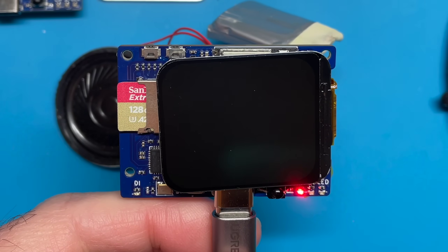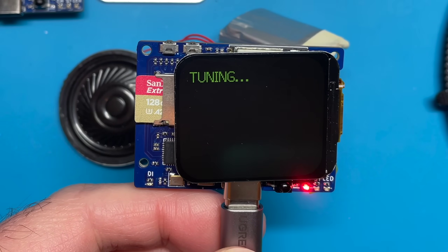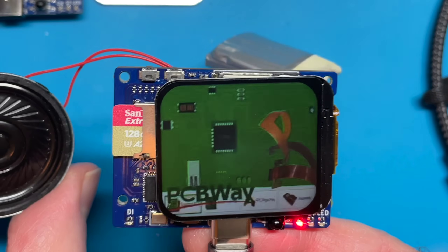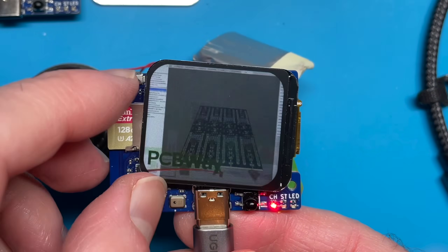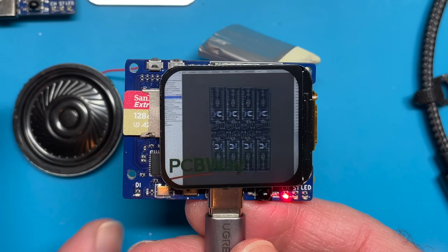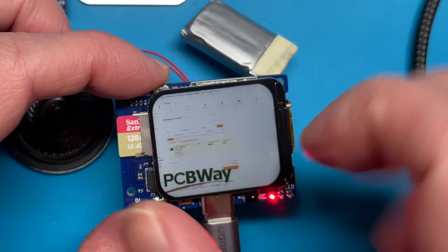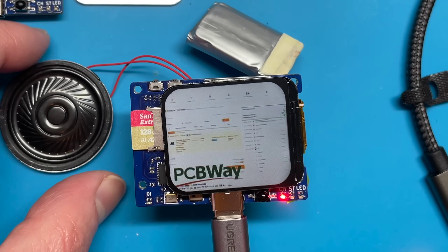My new ESP32 TV boards have arrived from PCBWay. As you can see, they're all working. The speaker's working, the infrared control's working, and the SD card is being read by the ESP32 to play the video.